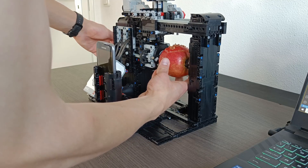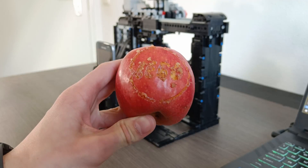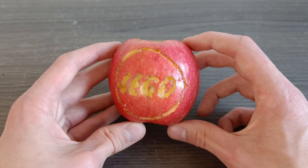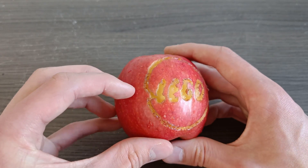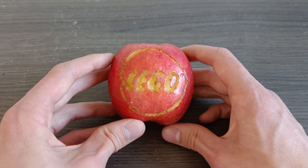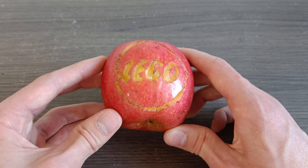Let's just take it out now — I'm going to have to clean it a little bit first. Look at that, that's actually better than I expected. You see it messed up a little bit right here, but other than that it really does look like the Lego logo. And if this is the result we're getting with an apple, I am excited to see what the egg is to offer.